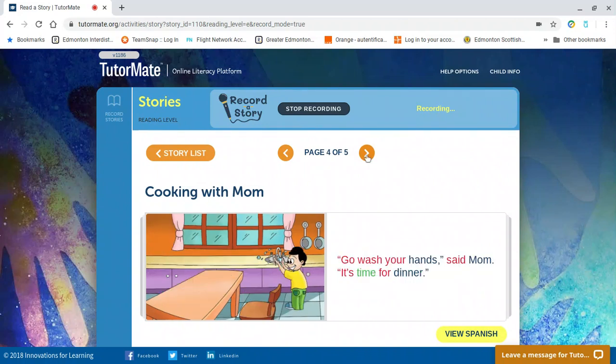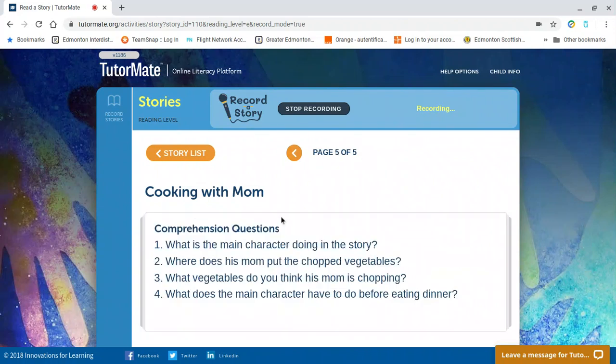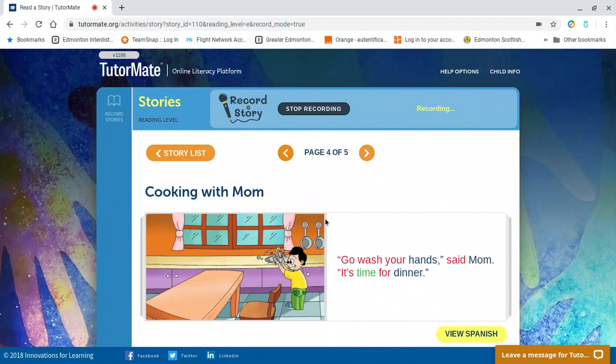Let's go see what our last question is: what does the main character have to do before eating dinner? I know you know this one — I know you do it every single day. I do it, my kids do it. Say it out loud and let's go check. So his mom tells him to go wash your hands, so he washes his hands before dinner.